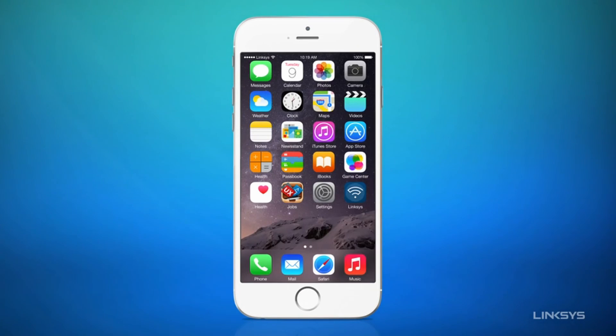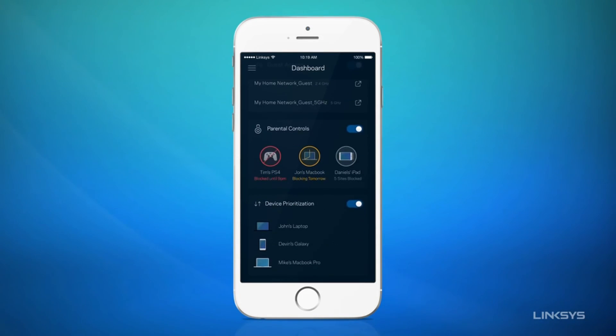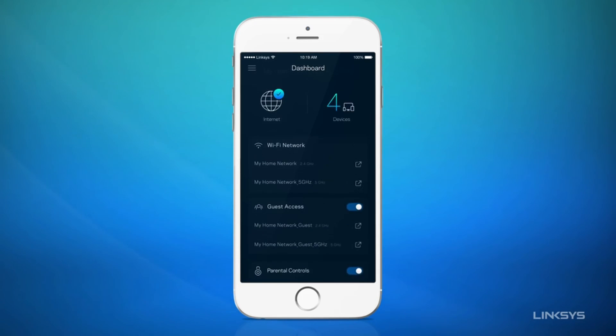Welcome to Linksys Smart Wi-Fi, the easy way to control your home Wi-Fi anywhere. Now there's more to enjoy with an all-new app that's easier to use than ever.